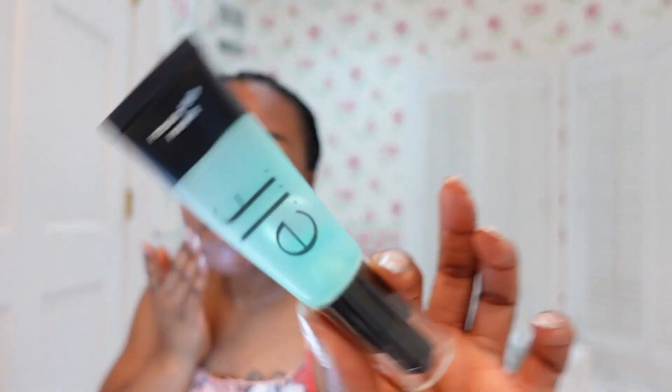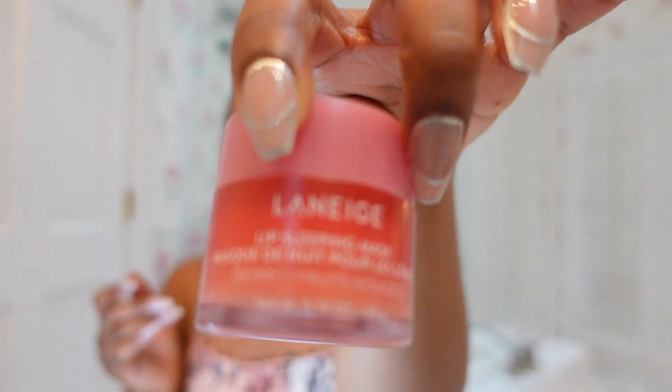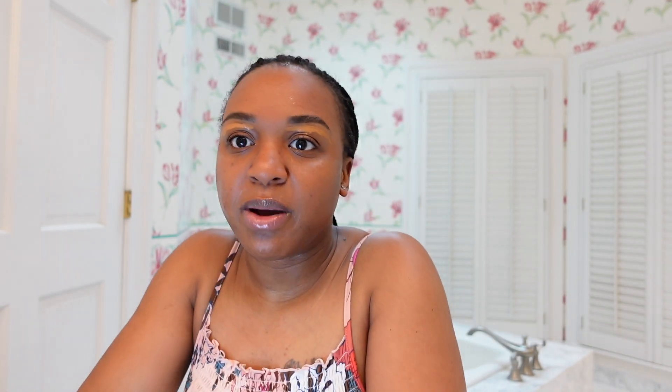I was using the Elf Hydro Grip Primer. And on my lips right now while I'm doing this — while I'm letting my concealer get a little tacky — this right here, the Laneige Lip Sleeping Mask. So once I let that sit and get a little settled into my skin, I'm going to work on my brows.